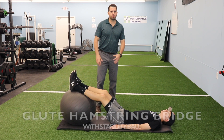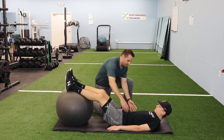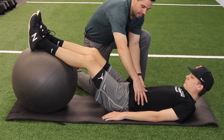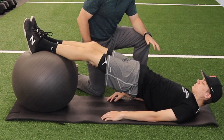The exercise I like to demonstrate is the glute-hamstring bridge with the use of a stability ball. I'm going to have the athlete first stabilize his core by tilting his pelvis back, and then he is going to drive with his hips, lifting up off of the ground. He's going to pause at the top and slowly back down.